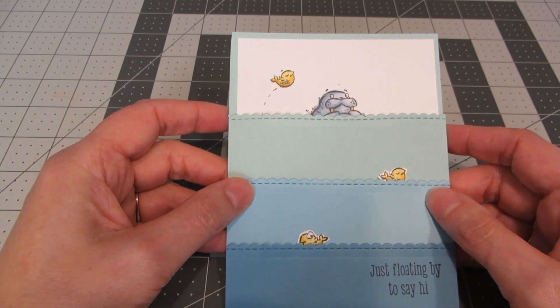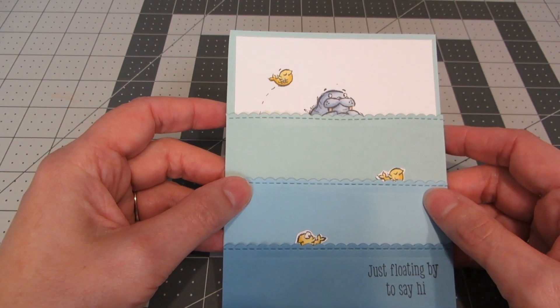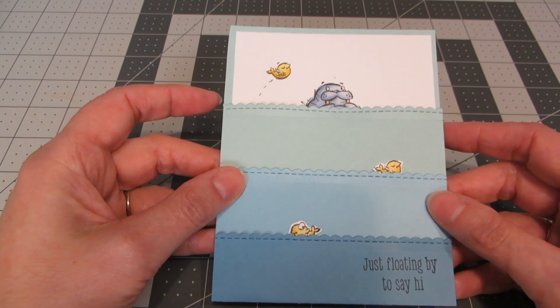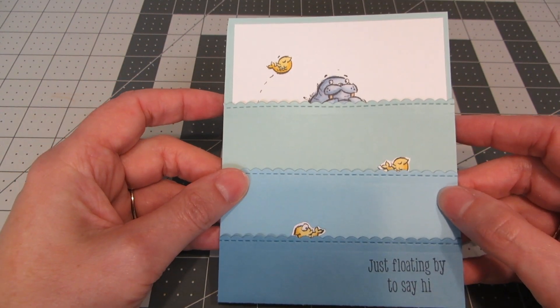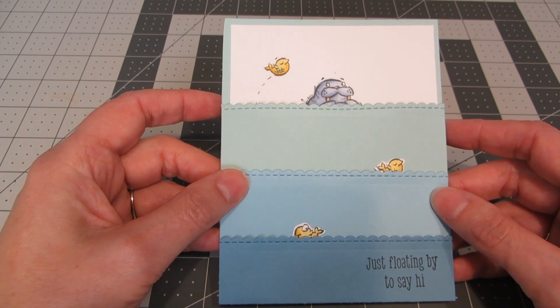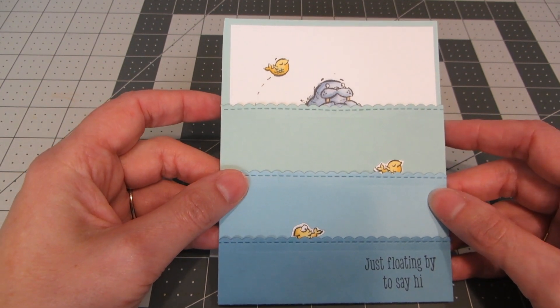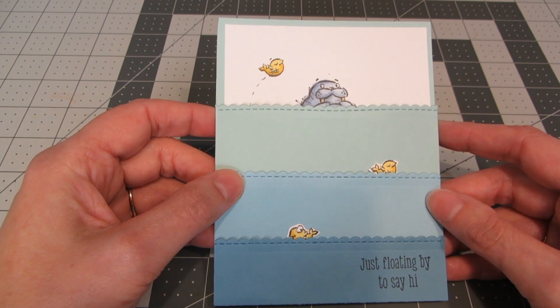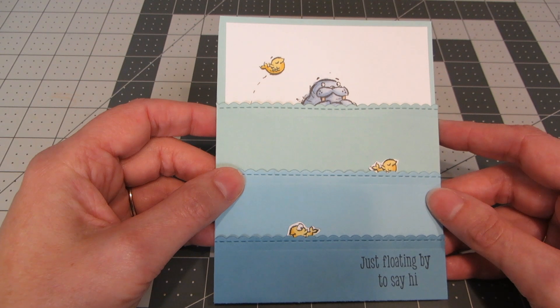I absolutely love this set. The new Stampin' Up catalog is available now — I'll link to it in the description box down below. I really hope you enjoyed this card tutorial. Please check out my channel for lots of other card tutorials and product reviews. If you liked this video please give it a thumbs up and think about subscribing. I hope you have a really wonderful day. This is Heather — bye!